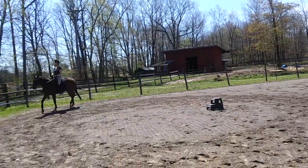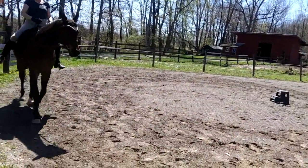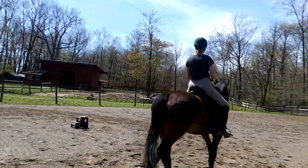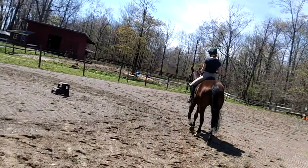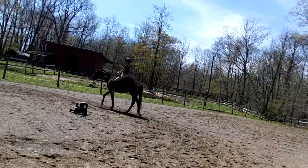And walk. If you break from the canter, always walk or stop. Don't let him go trotting off. Slow the walk. Slow the walk. Slow.